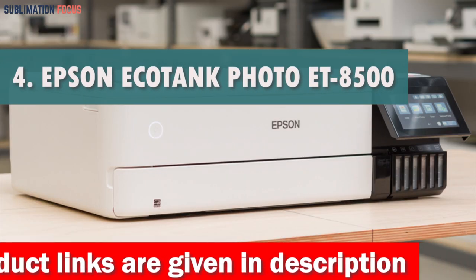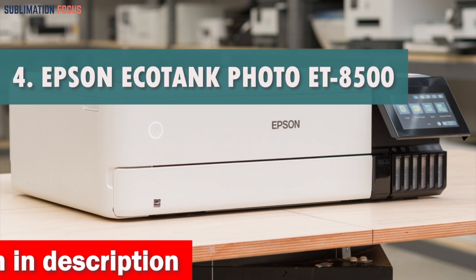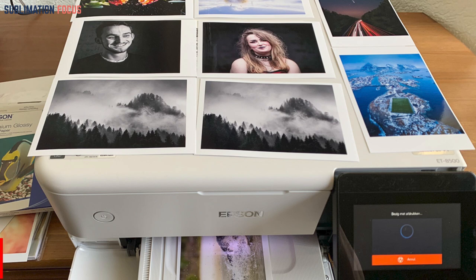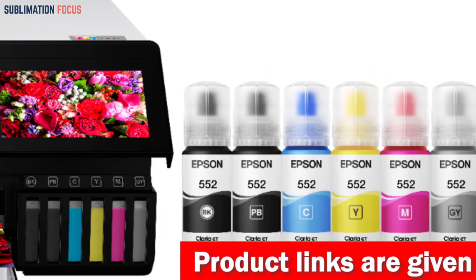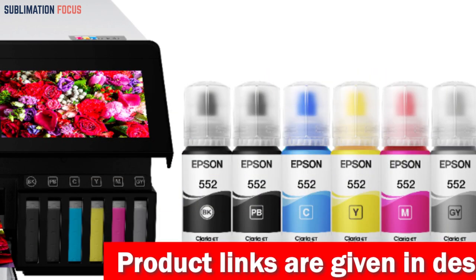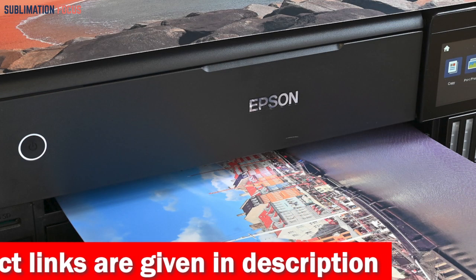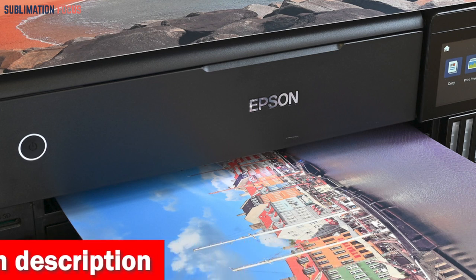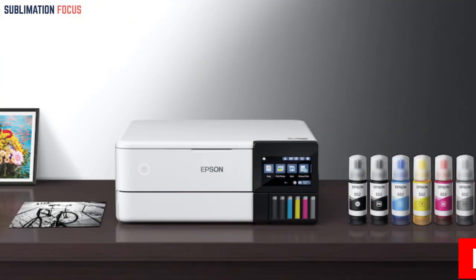Number four is the Epson EcoTank Photo ET-8500 Wireless Printer. The Epson EcoTank Photo ET-8500 wireless wide-format color all-in-one supertank printer is a dream come true for anyone who loves printing lab-quality photos, graphics, and creative projects from their Android phone. With its high-accuracy printhead and Claria ET Premium six-color inks, this printer can produce stunningly vibrant colors and sharp text in just 15 seconds for a 4x6 inch photo. What really sets this printer apart is its extraordinary media handling capabilities.